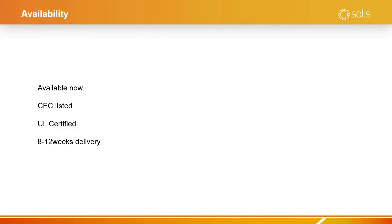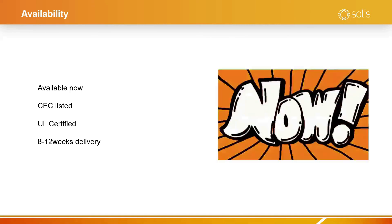It is CEC listed, UL certified, with 8 to 12 weeks delivery straight from the factory. So when should you order? You should order now.